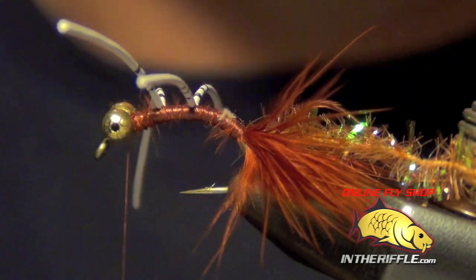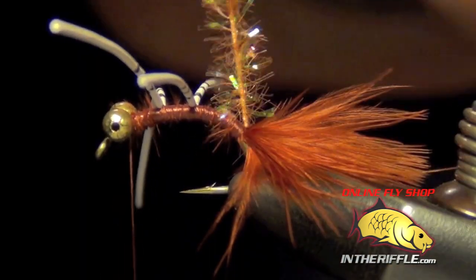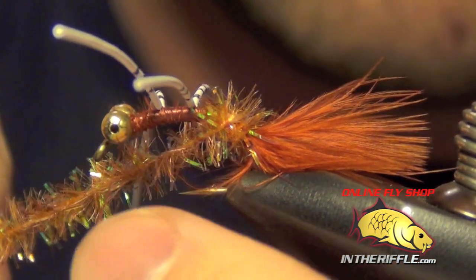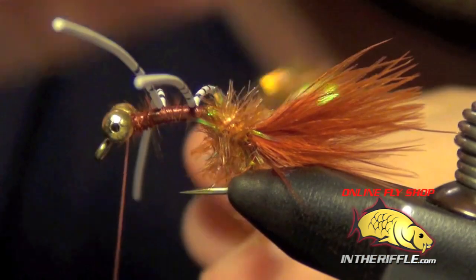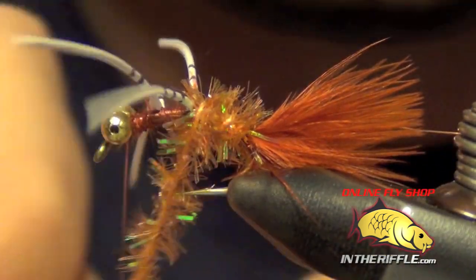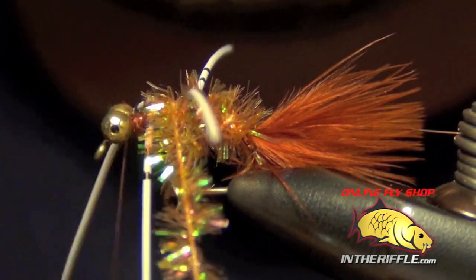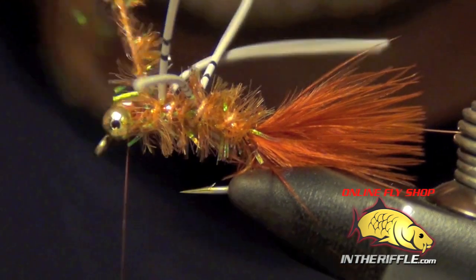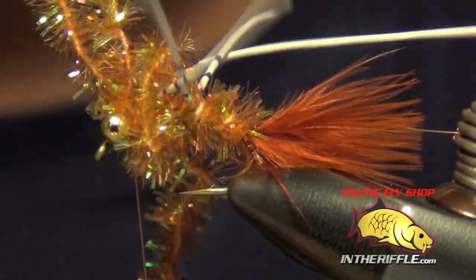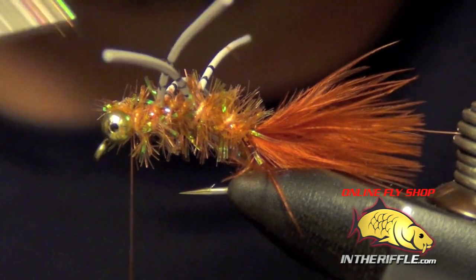Once you've got them barred, you're ready to wrap the body material. I'm just going to take that cactus chenille, making sure none of the marabou gets caught in it, and start wrapping it forward. Try not to get any of the legs or tail fibers caught in it. I'm just going to wrap this in between the legs — two wraps — then jump in front of them. Once I get to just behind the eyes, I'm just going to capture the cactus chenille and trim out the excess.